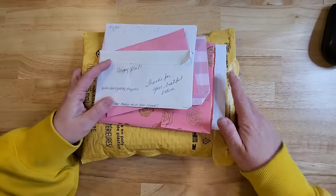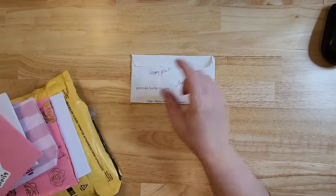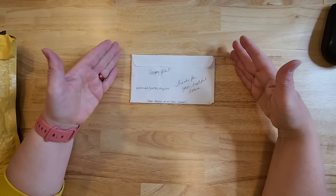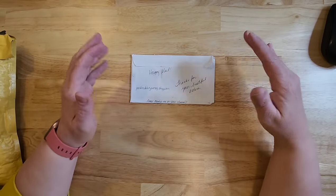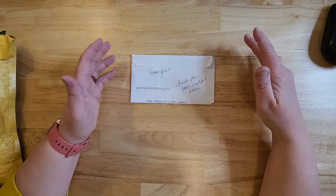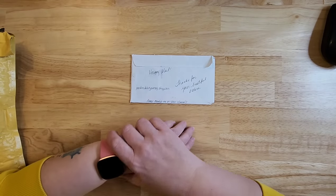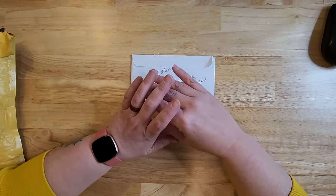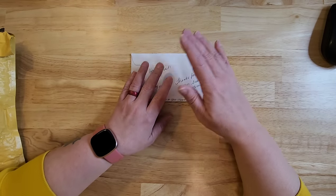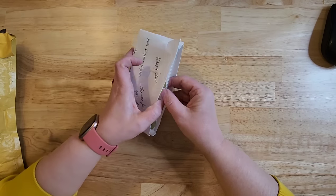Let's get to a happier part of the video and go through some happy mail. I've got this big stack right here — I don't even know what it is; I don't think I ordered anything. If you send me stuff, I want to give you guys a warning: I have gotten some stuff that is not the best quality, and I've tried not to talk about it because I don't want to be mean. But if you have shoddy quality — like on printer paper — I'm probably going to say something about it. There is room for all of us, but make sure you're selling quality.